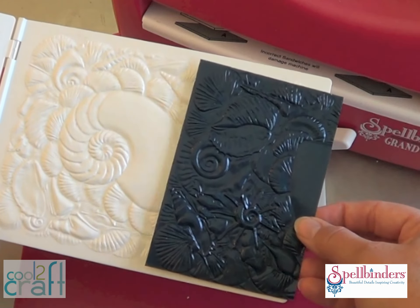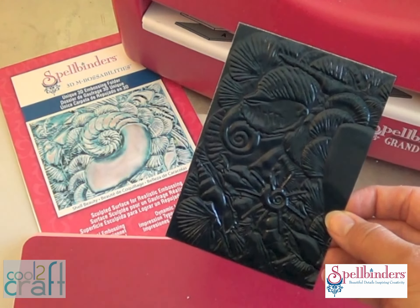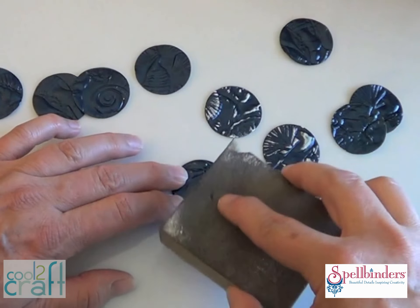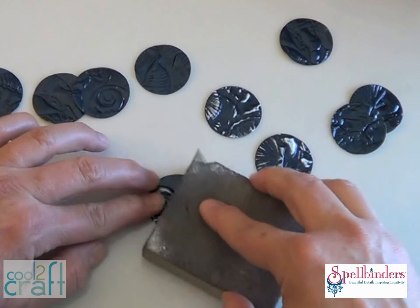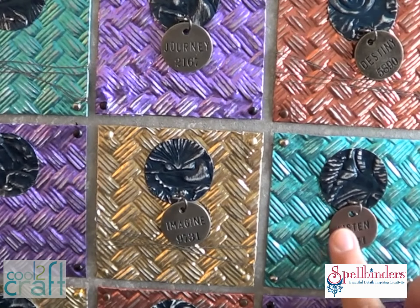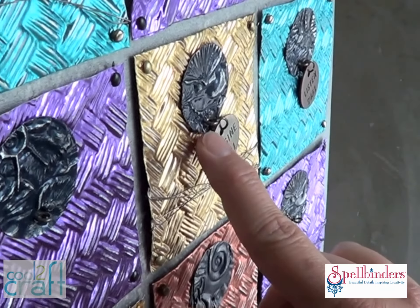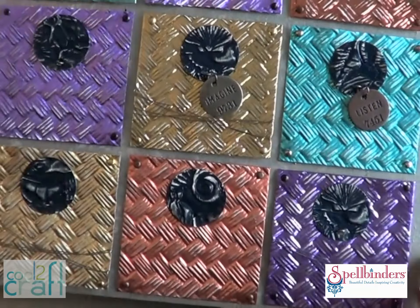This beautiful seashell embossing folder is going to give me some great random texture to accent each one of the squares. I'm using a darker contrasting color foil as a frame for my metal tags. Punch circles out of the embossed foil and distress them lightly with a sanding block. Glue a circle to the upper center area of each square and then we're going to add these cute little metal stamped circle tags to hang off the bottom of each circle.